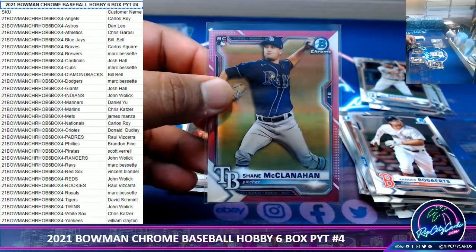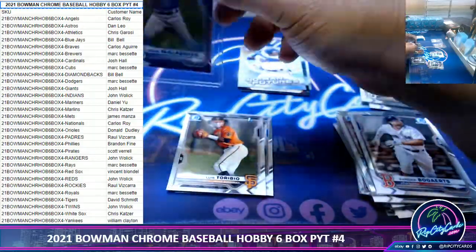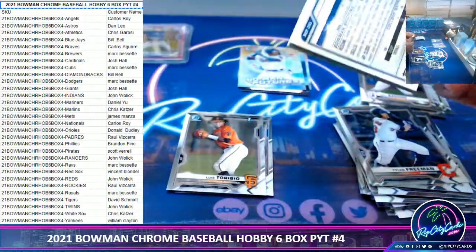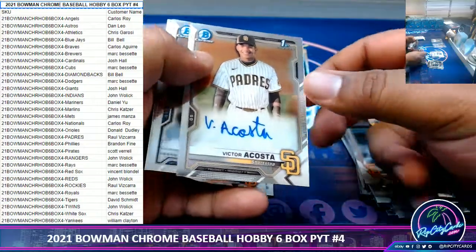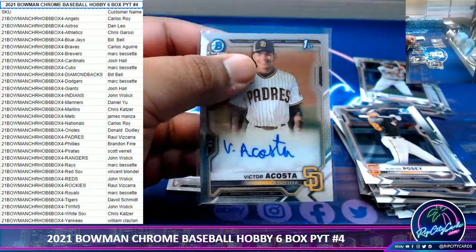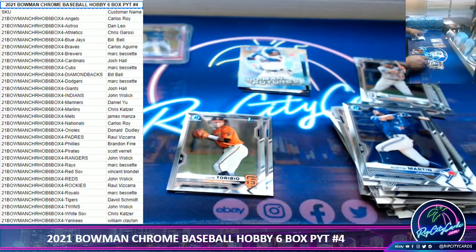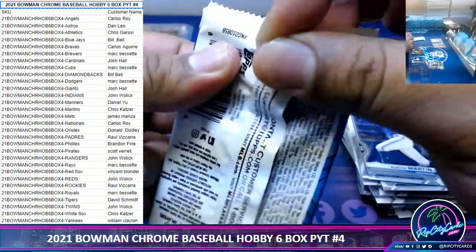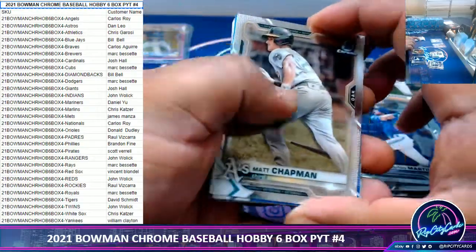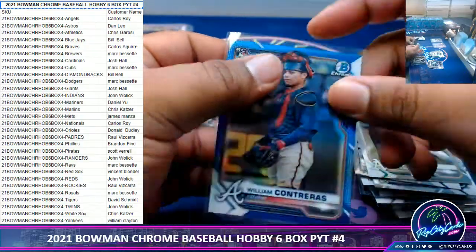McClanahan for the Rays rookie at $2.99. Victor Acosta, Padres autograph — that's a good one. We got William Contreras to 150, Braves rookie.